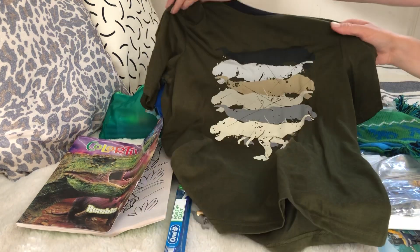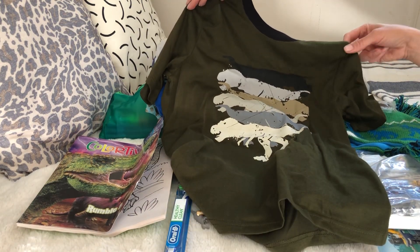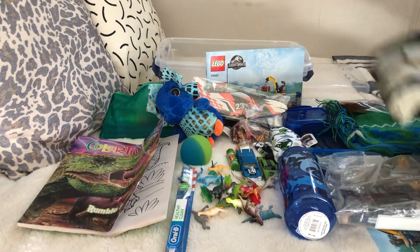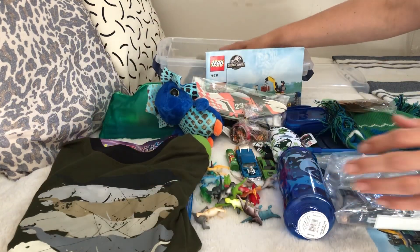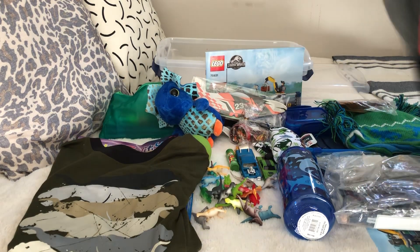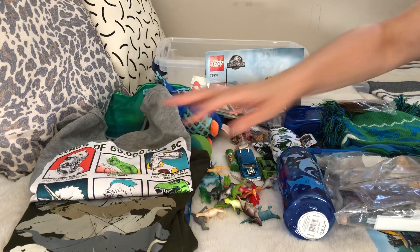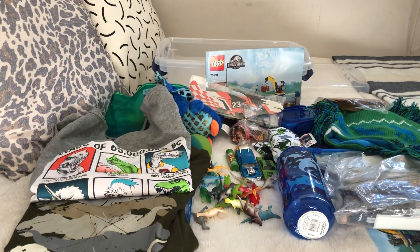There's a dinosaur shirt - my friend who works at Walmart got this on clearance. I also had a long-sleeve dino shirt that she picked up, so I put that in as well. That concludes my boys five-to-nine dinosaur box - thanks so much for watching!